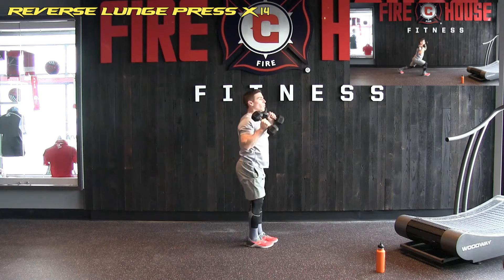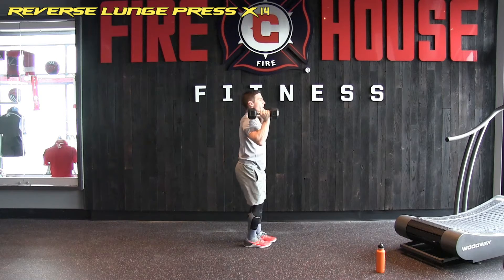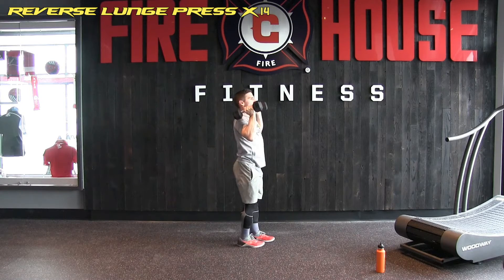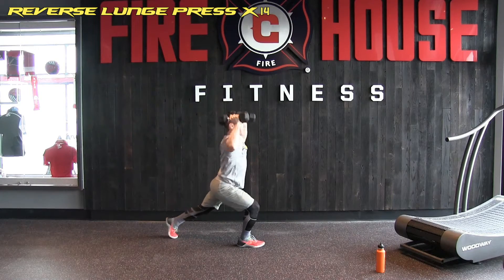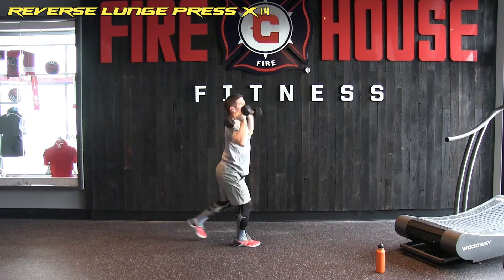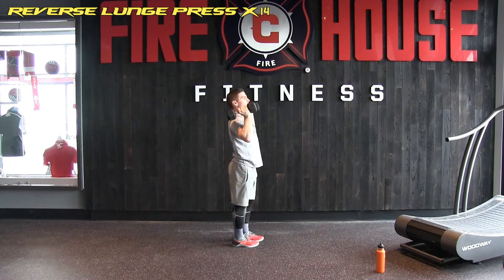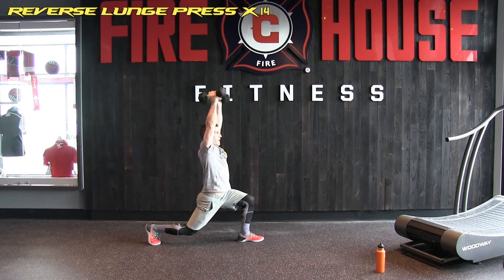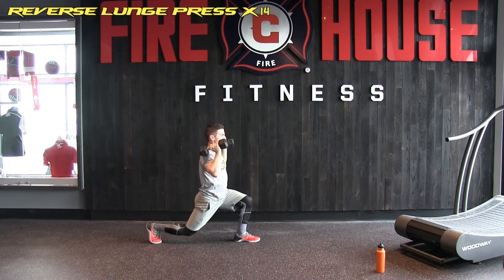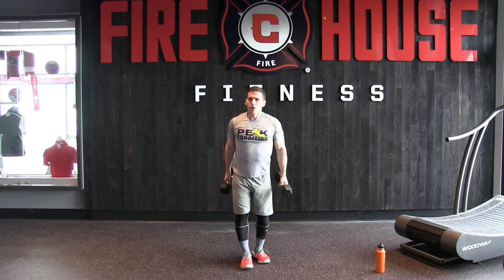One, two, three, four, five, six, seven — seven more. Eight, nine, ten, eleven, twelve — two more — thirteen. Last one, and number fourteen. Good job.